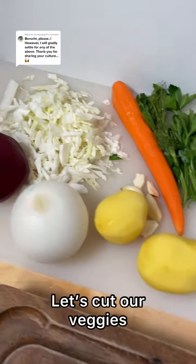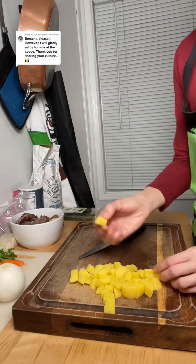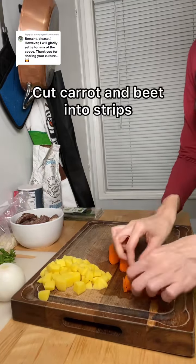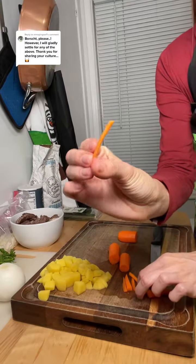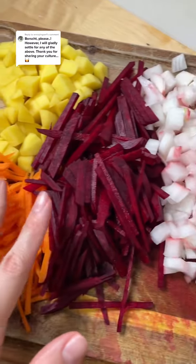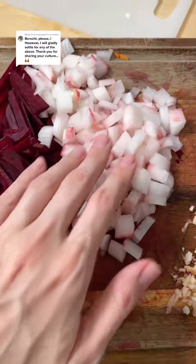These are all the ingredients we're going to need. Let's cut potatoes in squares, and carrots and beets cut into strips. Everything is cut. You can also cut onions the same way we did carrot and beet — I just forgot and I did it like this.